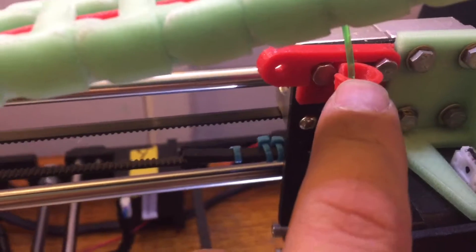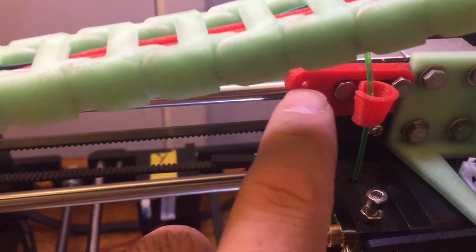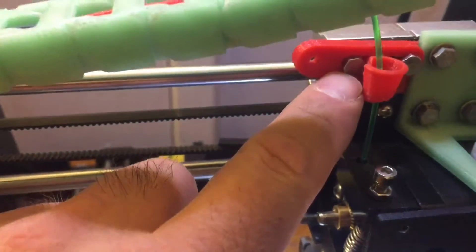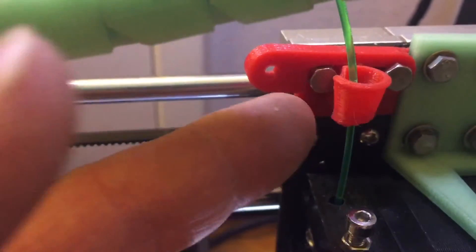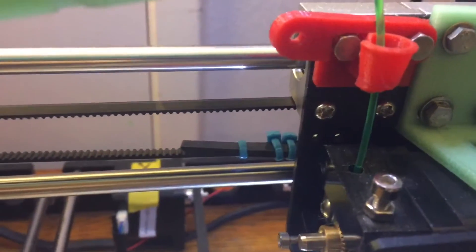Like this setup here — I had this filament guide before, then I went with a swing away fan deal that goes here, but it didn't quite fit correctly. So that's one bracket that will have to be adapted, modified, or changed.